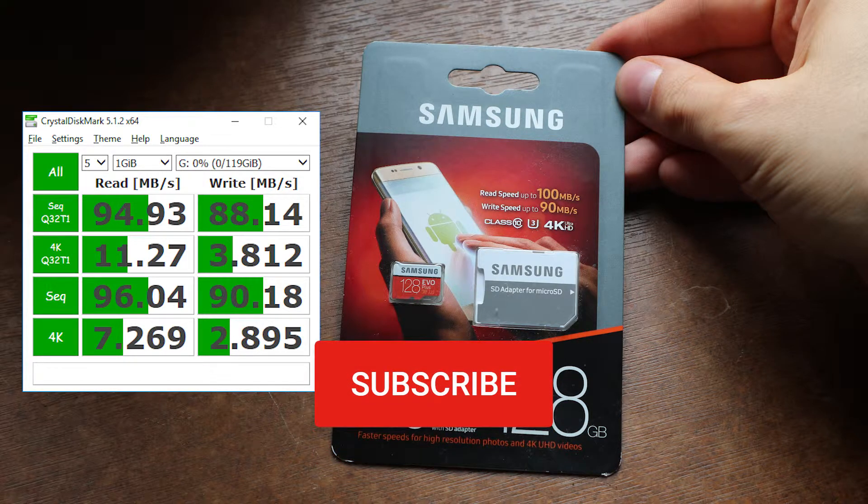I would like to ask you to subscribe and enable notifications. I put links to my other microSDXC card tests so you can compare the results and pick the right one for you. Turns out this card has much better write performance — nearly 50% more than a certain competitor. I hope this was useful and I hope to see you in the next video. Until then, ciao!